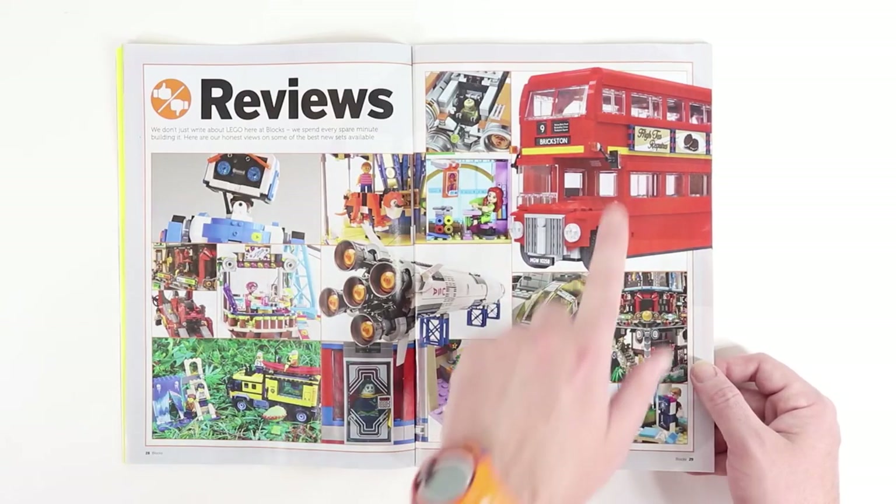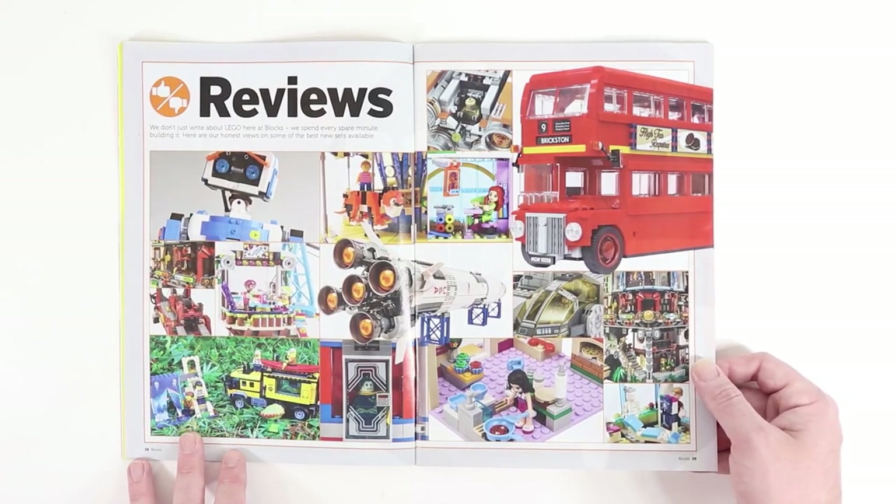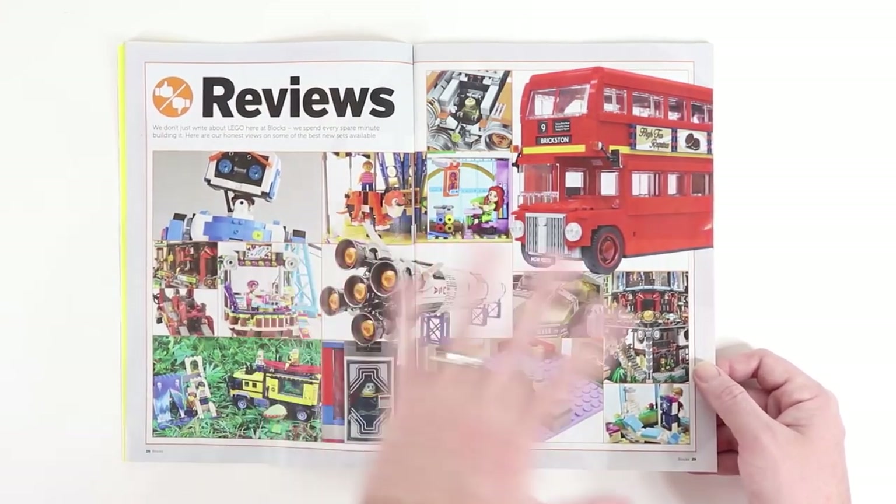This reviews page looks really familiar to me. I think they've been using this two-page spread to introduce reviews in Blox for several months. I love the double-decker bus, the Saturn V, Ninjago City — really cool stuff going on here, so I don't blame them for reusing it.